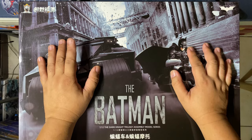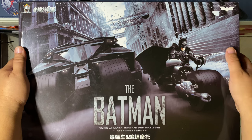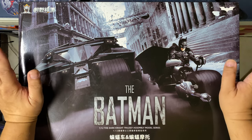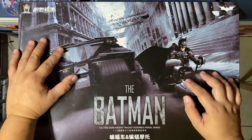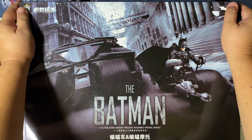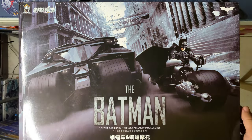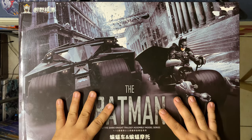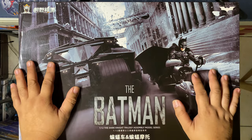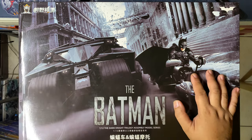Hello everyone, welcome back to my channel. Today I just received this package, which is the Modokin bat tumbler with the bat pod. I will be off the internet for a while due to some personal stuff, but I want to do a quick unboxing of this one because this will be my next huge project. I'm going to be making a stop-motion build of this one during that time off, so wait for that.